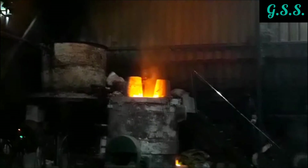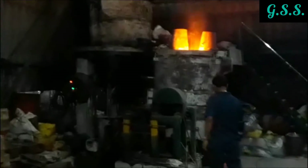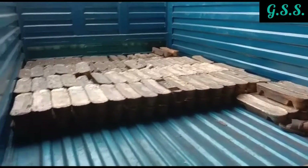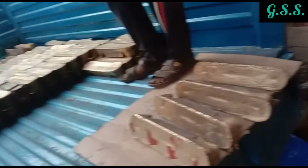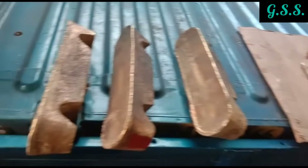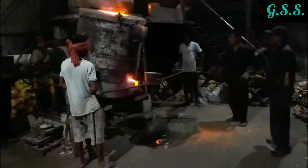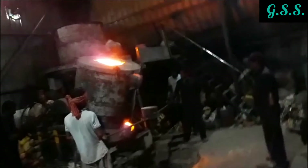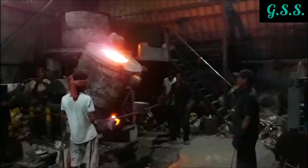This is an electric induction furnace where brass ingots are melted for pouring into the molds. These are high-tensile brass ingots, material standard as per BS 1400 grade HDB1. Then molten brass from the furnace is collected in a pot and poured into the mold.